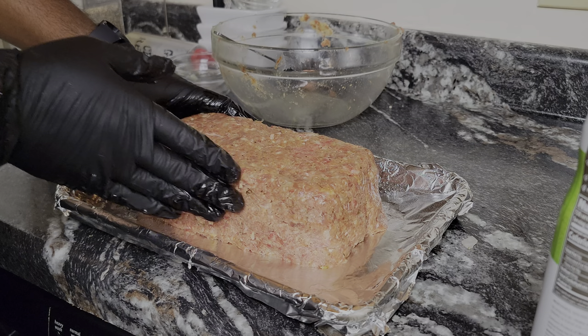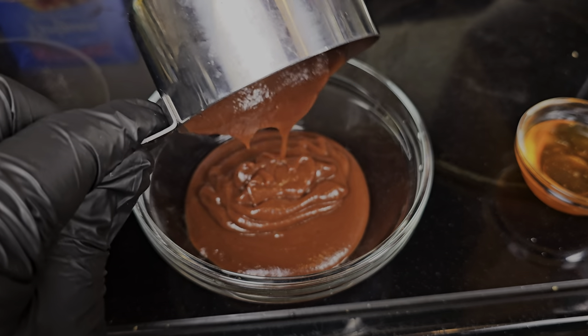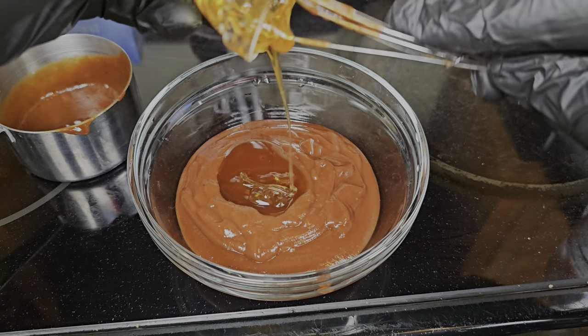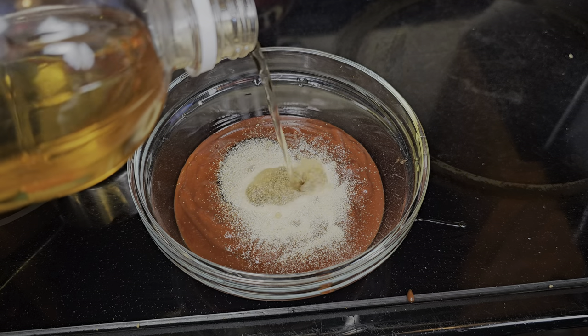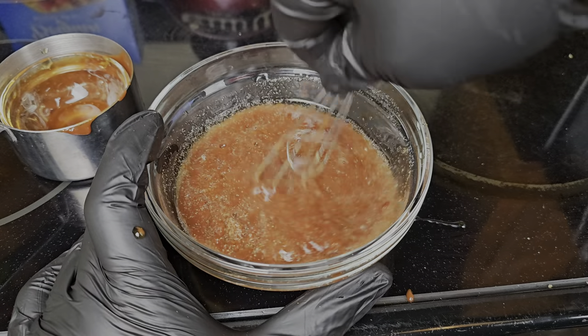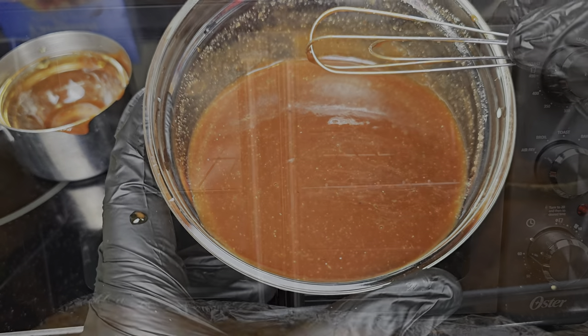Now let's focus on this barbecue glaze. What's a meatloaf without a glaze? You've gotta have a nice glaze on top. We're going in with some barbecue sauce, a little bit of honey — that gives it a nice shine. We've got some onion powder, garlic powder, and then we're gonna hit it with some apple cider vinegar to thin this mixture out. Once everything is mixed in, set it aside and we're ready to go.